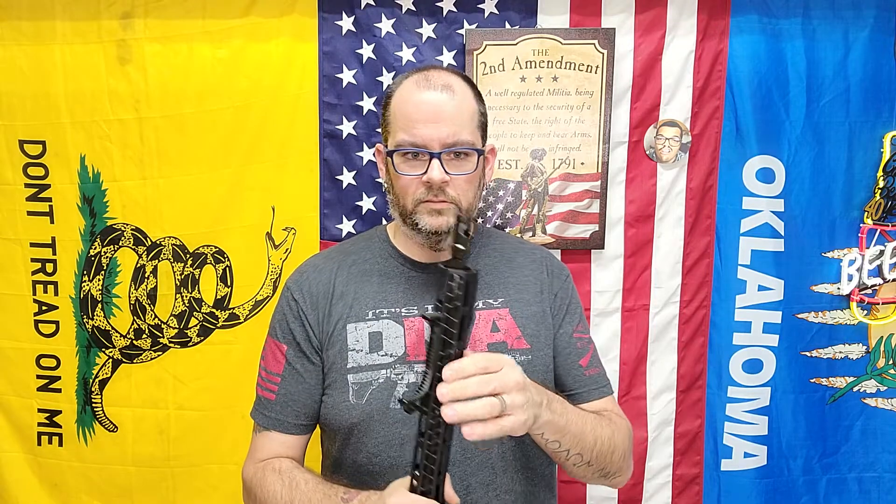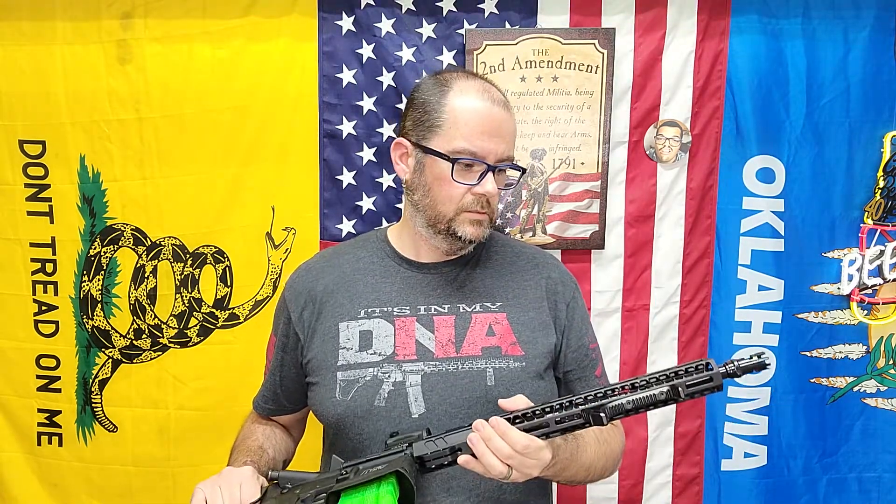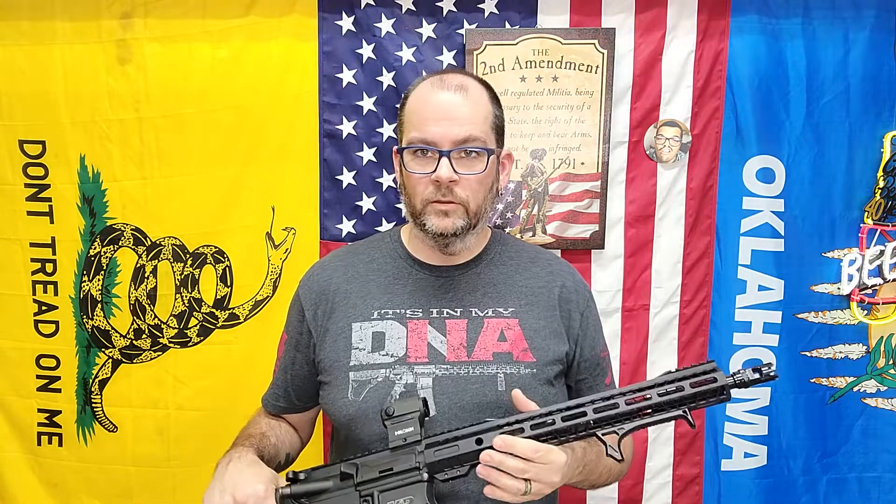Someone might ask: why didn't I just take it to a gunsmith who knows what they're doing? I did. He saw me walk in with the handguard in my hand and said, 'If that's an M&P, I can tell you to throw the handguard in the freezer — best of luck knocking that pin out. They put enlarged pins in.' So that didn't work. I tried drilling it out, but I didn't want to drill too deep and get into the barrel.